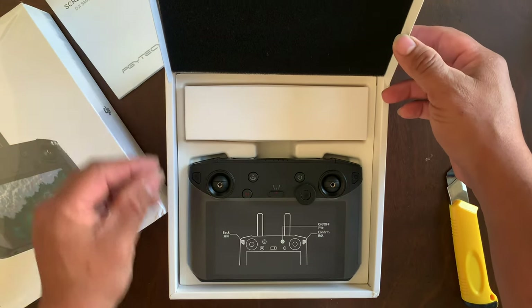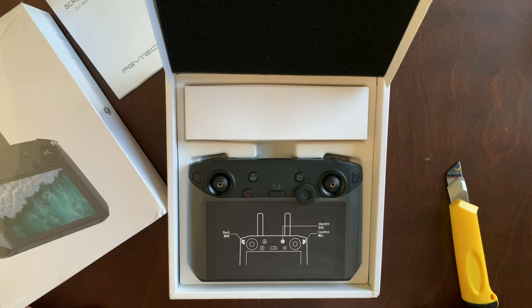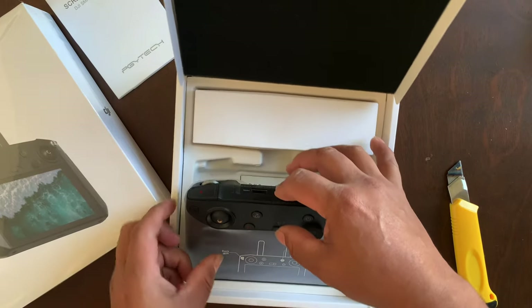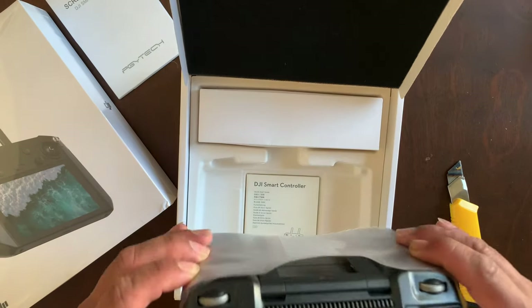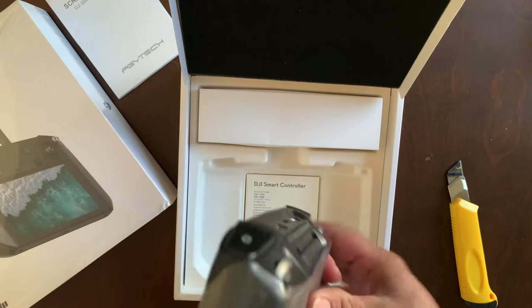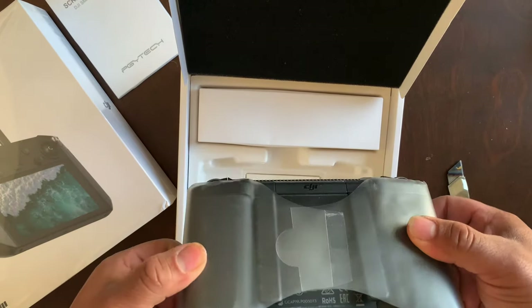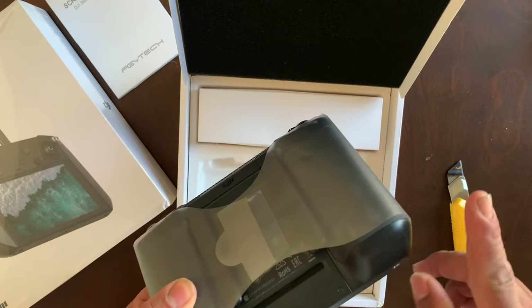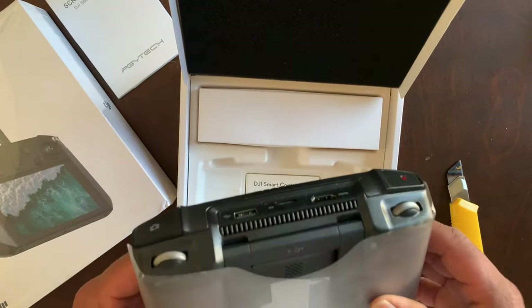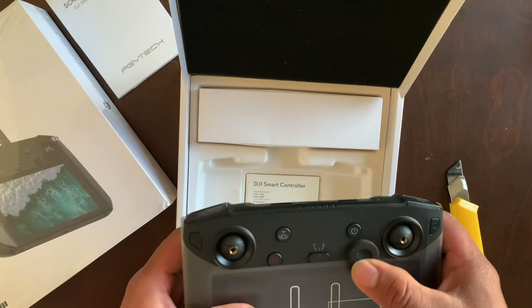Alright, wow — first impressions, guys: I'm amazed. Let's go ahead and take it out, see how it feels, inspect it for a little bit, make sure everything's intact. Seems pretty good to me.